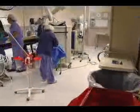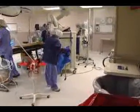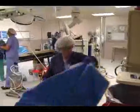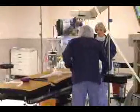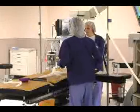After every surgery is completed, the entire room is stripped of all disposable items, and every surface and item in the room is subject to cleaning in preparation for the next patient.